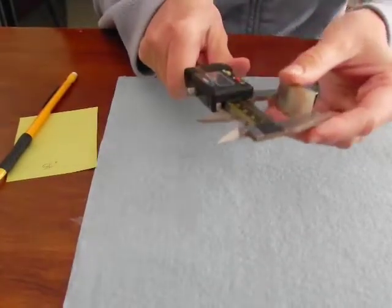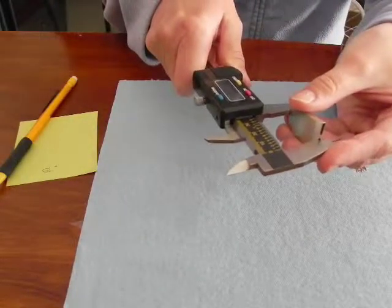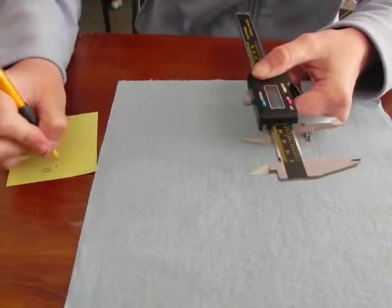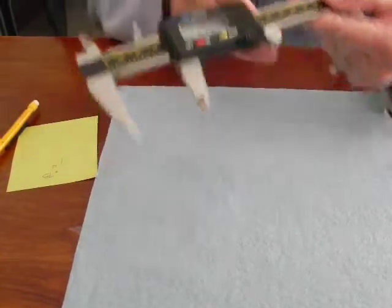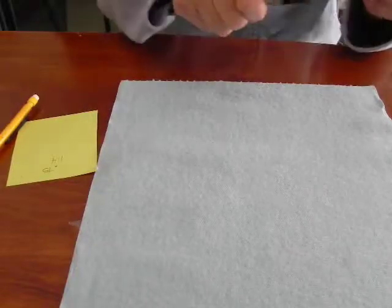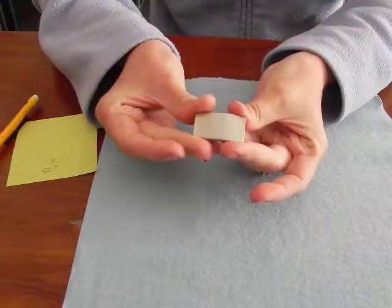Then I measure across the other direction and this says 1.37 — I'm going to round that to 1.4 inches. This caliper can also measure in millimeters; if I push this blue button it would change the dimension. So those are the measurements I will use to create my jig that will house the charms.